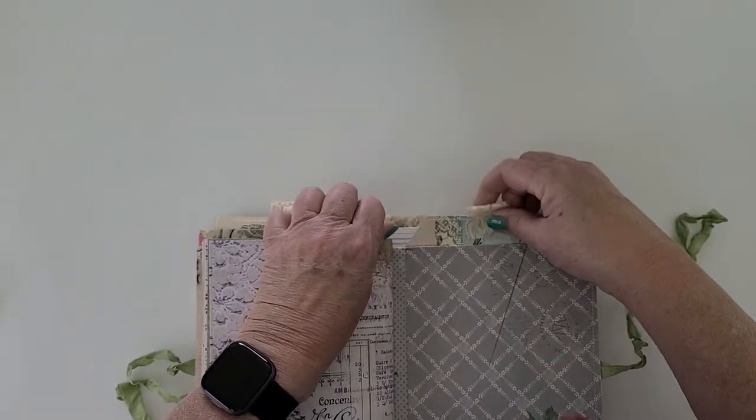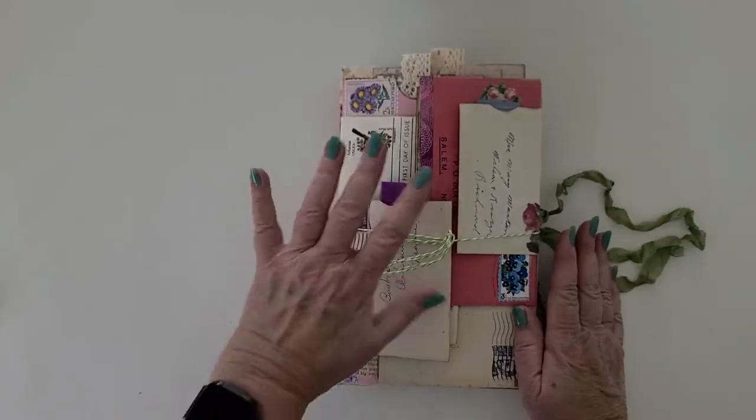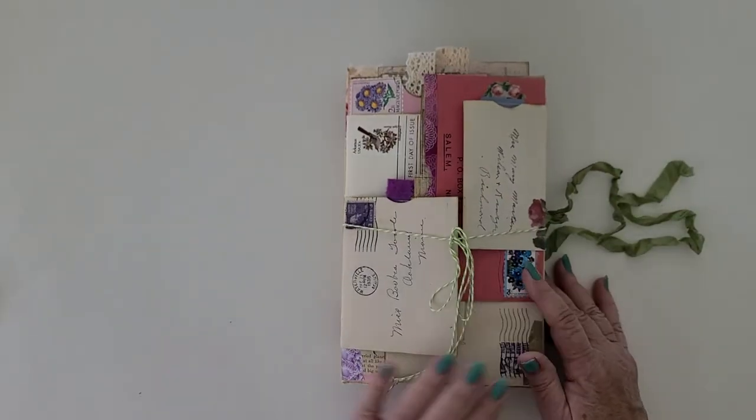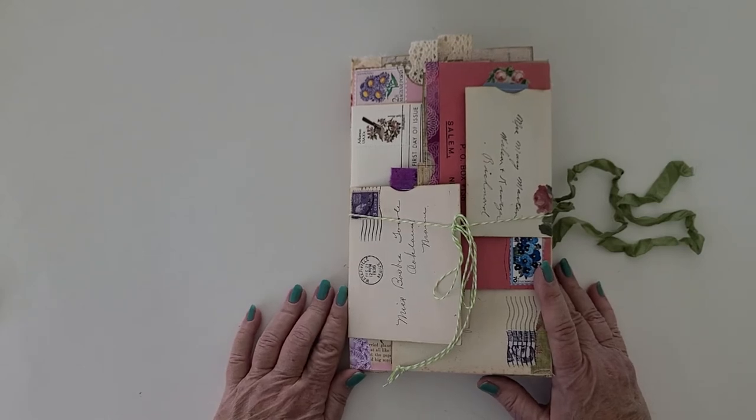There's not a lot of decorating in here because it's kind of like a reverse mullet — the party's in the front but the business, all the writing space, is in the back. But I'm not going to call it a reverse mullet, that would be weird. Thank you for watching!